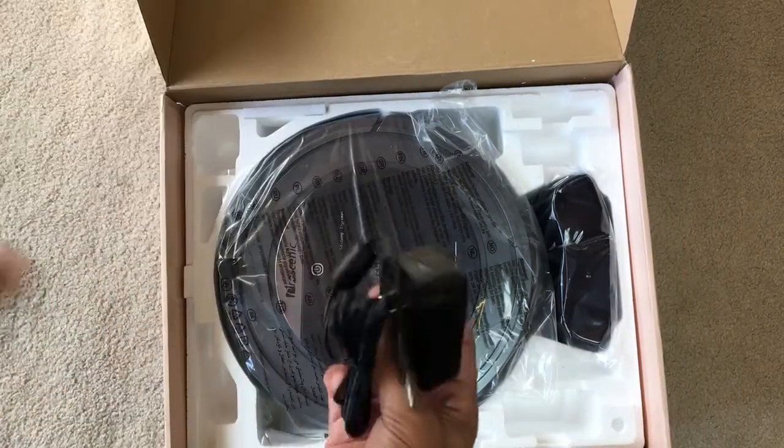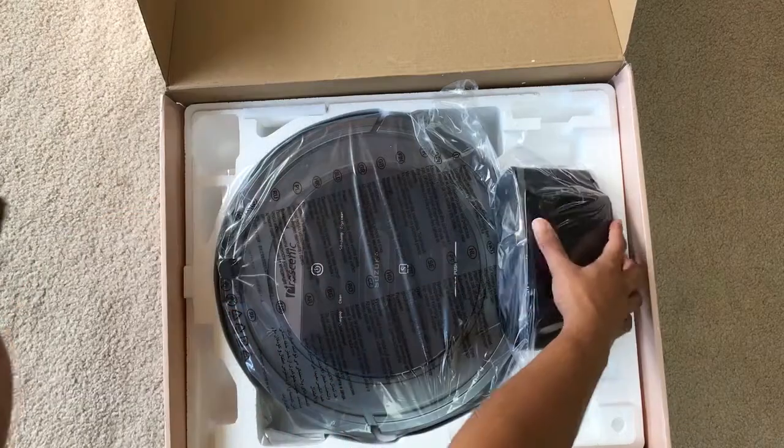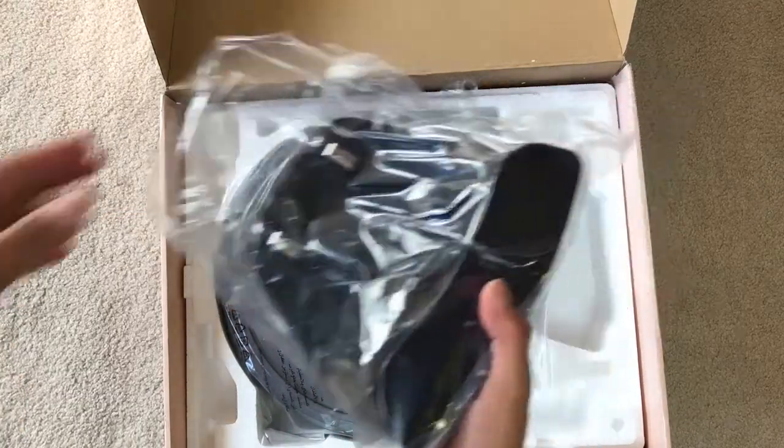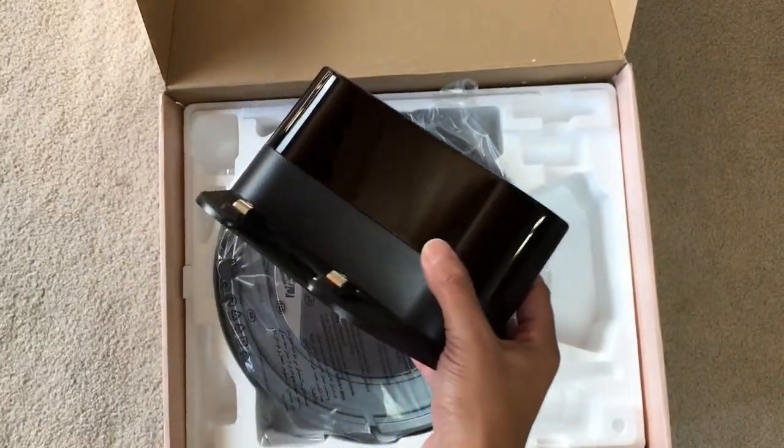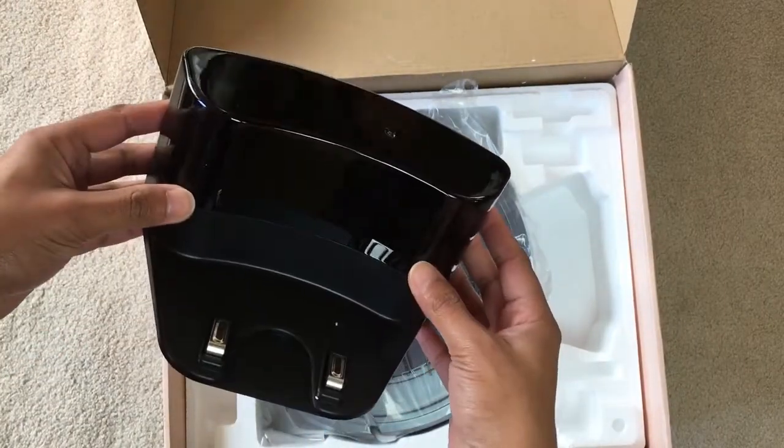This is the power adapter for the docking station. And this is the docking station for the robot vacuum. I definitely like how small and simple this docking station looks — it has a really nice, clean design.